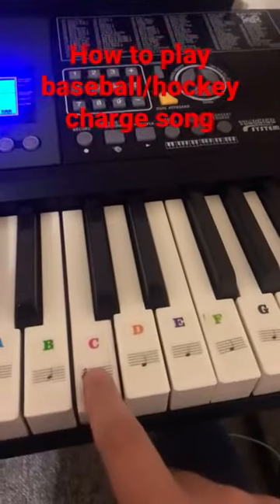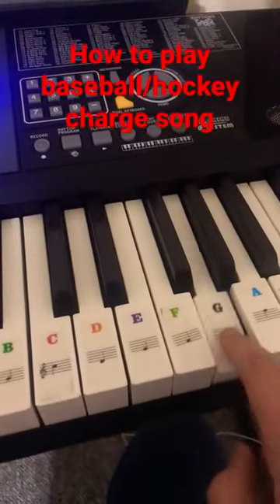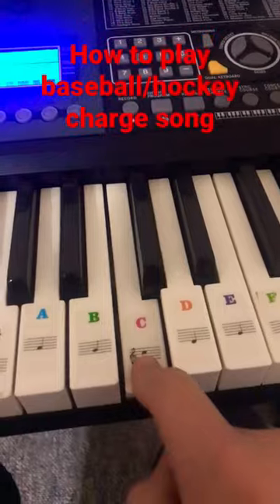Then hold it for about five seconds, and then G, C, E, G, E, G, hold it, and two Cs and hold.